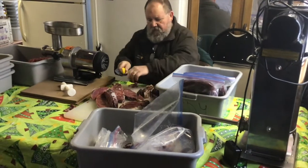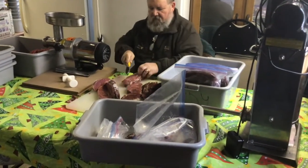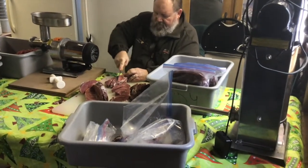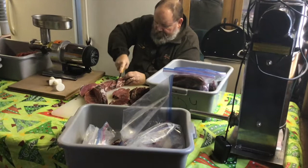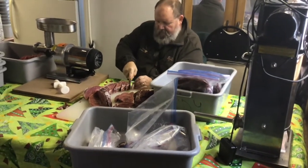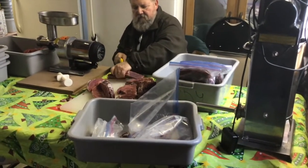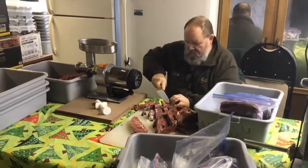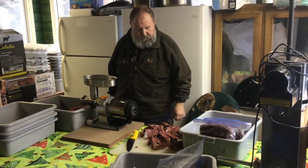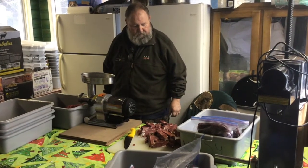What Kevin's doing now is chopping up the trim. We like to do it when it's partially frozen as it grinds better, and also this gives us an opportunity to trim away anything that we don't want to eat. Now that we have some trim cut up it's time to put it through the grinder.